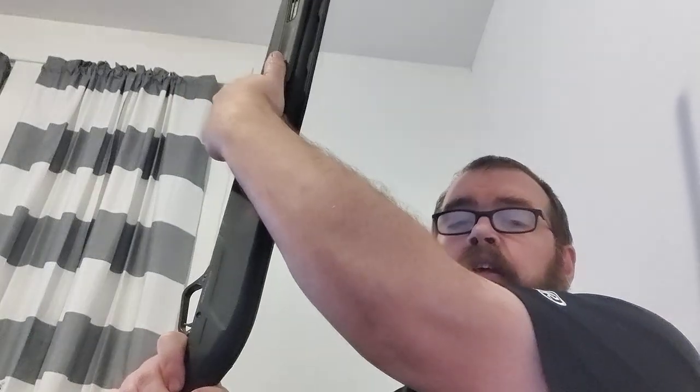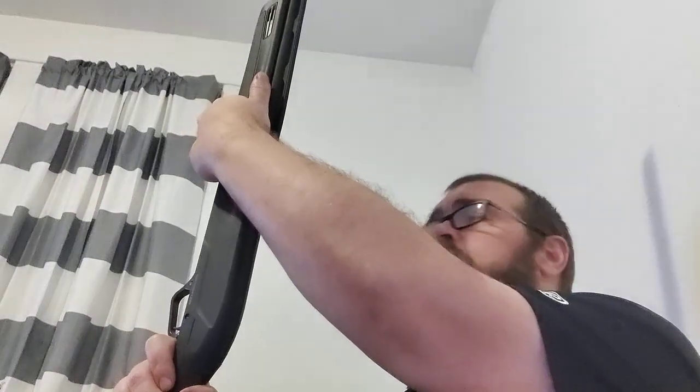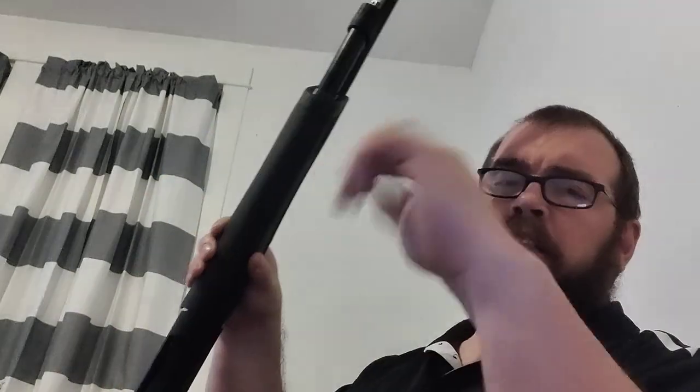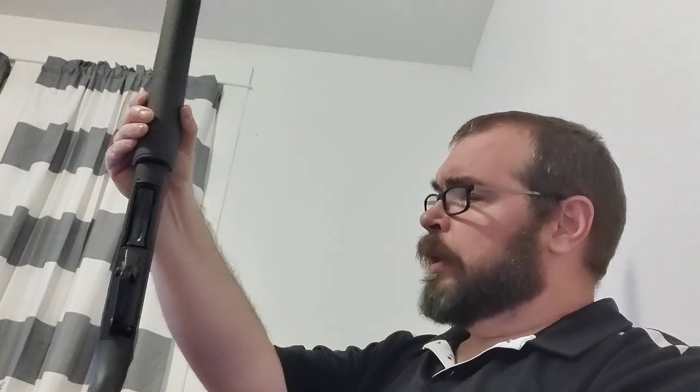A nice sturdy vent rib. Invector Plus choke tubes, which I'm a big fan of. Comes with sling swivels — I really like that. I like this full-length forend. Instead of just a textured magazine cap, it's got nice grids that are really easy to get a grip on, with good click detents. Three-inch chamber — obviously a fan of that. If you want to turkey hunt, duck hunt, long-range pheasants, fall squirrels way out there — three-inch capable is a plus for sure.